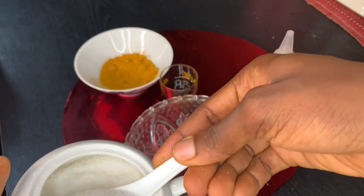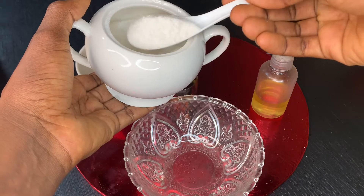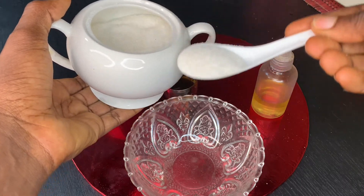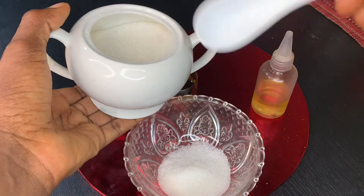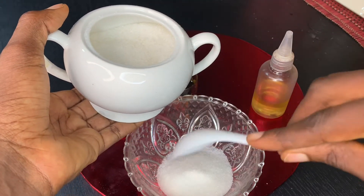I'll go ahead and add eight tablespoons of sugar into my mixing bowl. If you have measuring cups, you can use a half cup — it's equivalent to eight tablespoons. So I'm just placing that now into my mixing bowl.